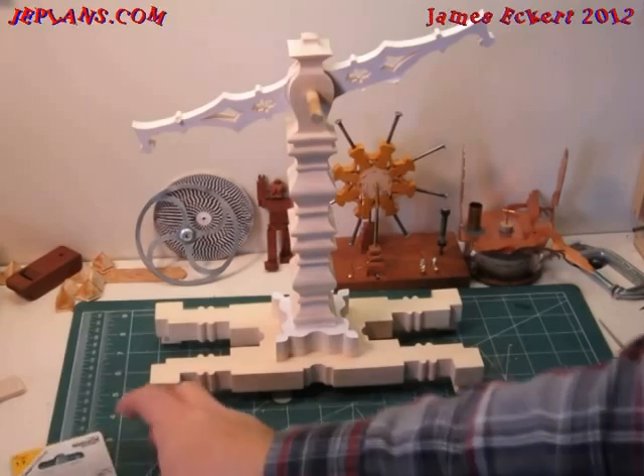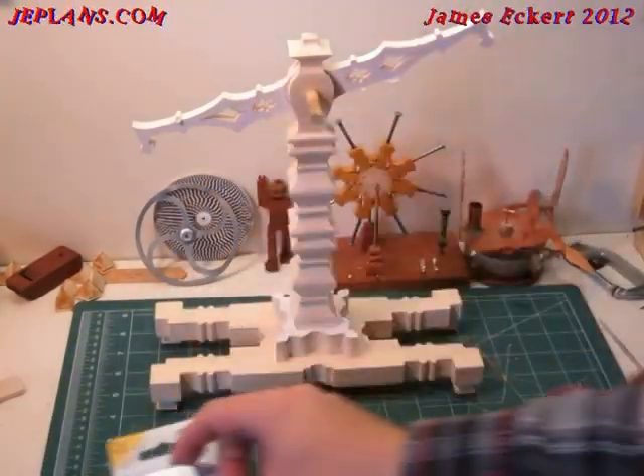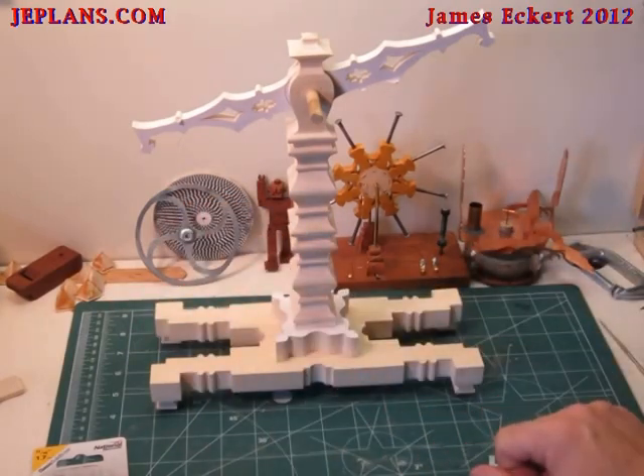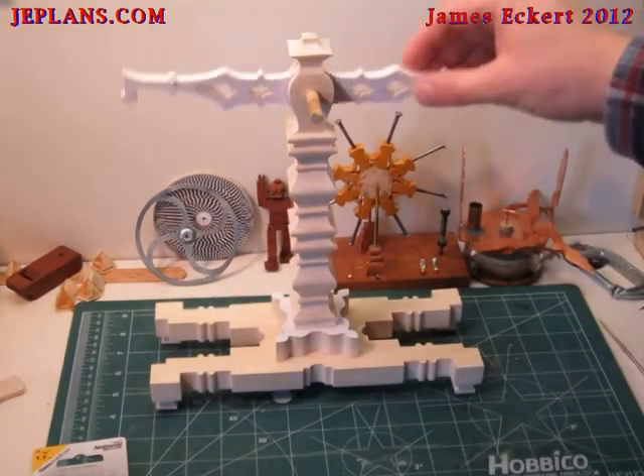We've got a couple of eyelets that we're going to screw into the ends, and we'll hang our trays off those. That'll give us our balance scale.